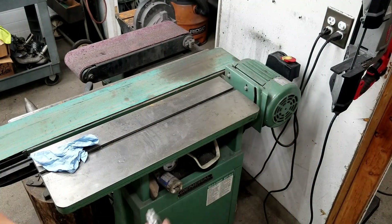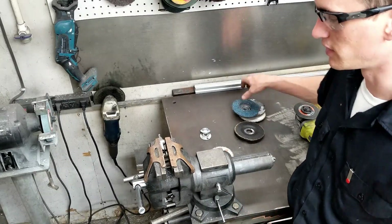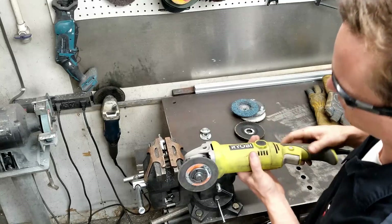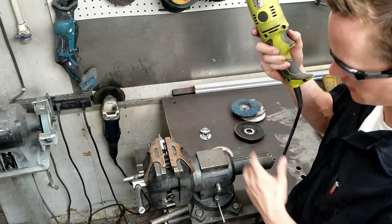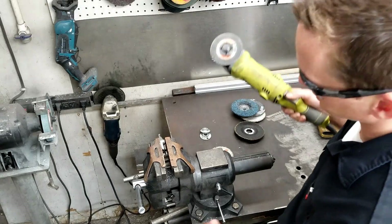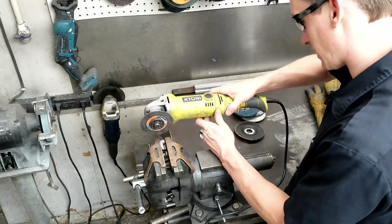According to my calculations, I need to take off about a millimeter to get 1.2 ratio rocker arms. This cutoff wheel is about a millimeter or 1.1 millimeters thick, and I'm sure there's going to be some wobble - maybe some extra taken out. These are just throwaway parts anyway, so let's see how it goes.